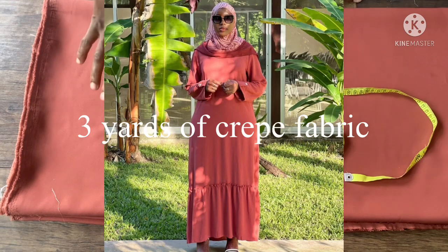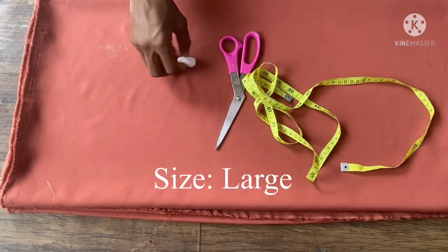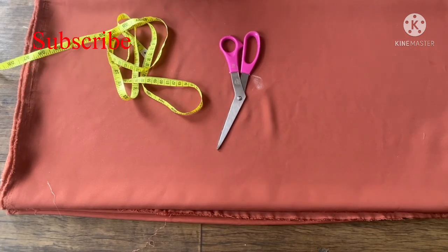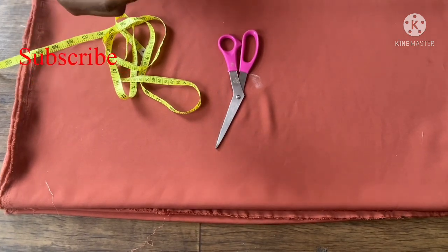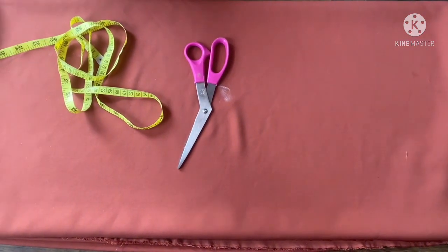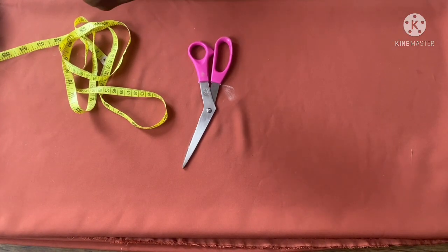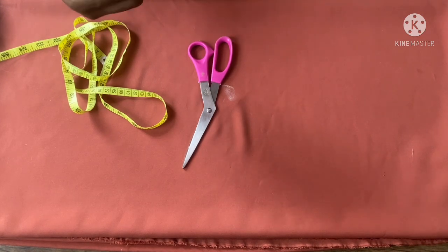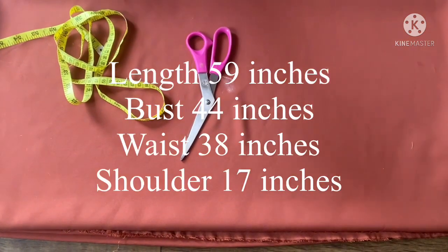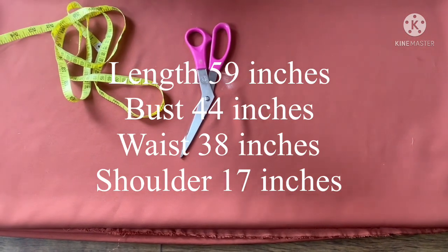The first thing I'll be cutting out here is the gathers at the damp part. The whole measurement here is 60 inches with seam allowance, so the gather aspect of this dress is going to be 20 inches. I'll be adding one inch to make it 21 inches. That means the length of the dress from the shoulder to where the gather starts is going to be 40 inches with seam allowance — I'm not adding any extra allowance because the main measurement is 59 inches.